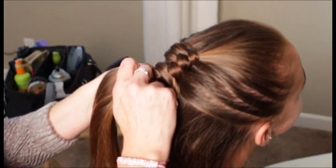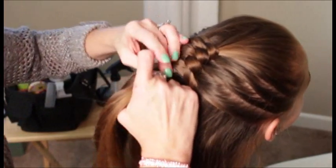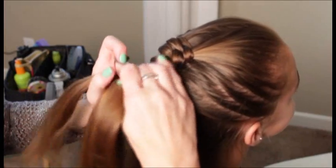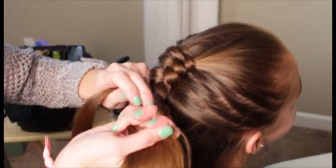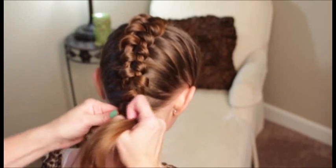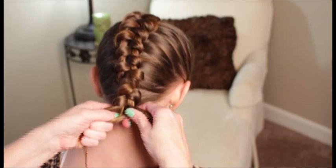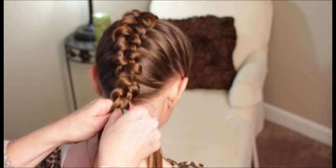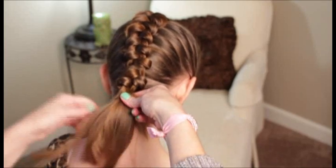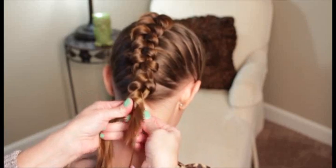Twist it under, pull in the hair, and just keep doing that down her head. I'm pulling in my last section. You can see the hair gets rather thin down here. You've braided it all in, so I'm just going to wrap this around a couple more times. It's getting a little tricky for the length of hair.